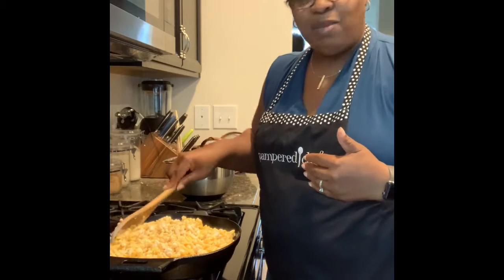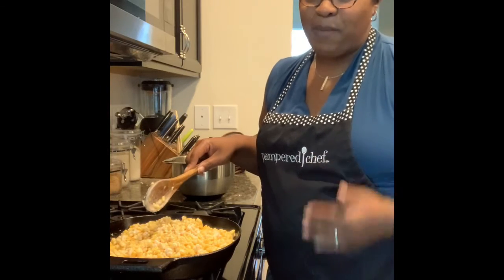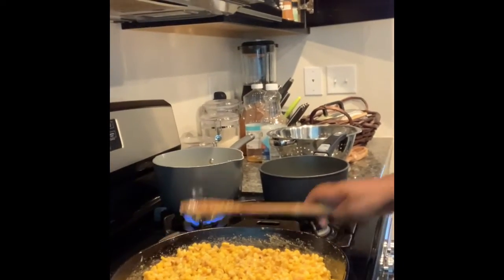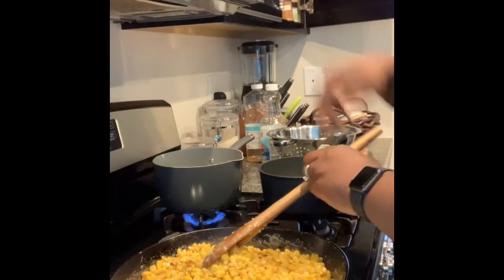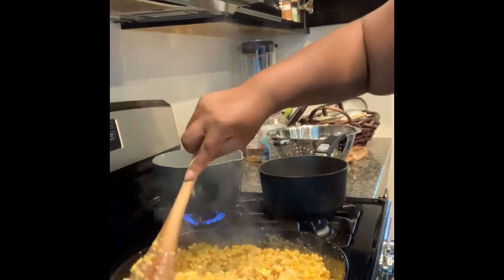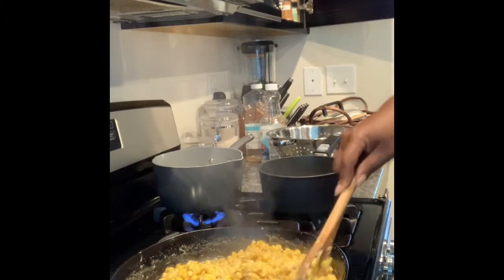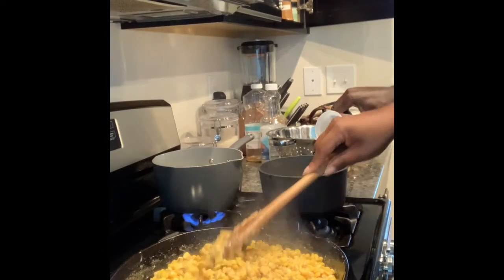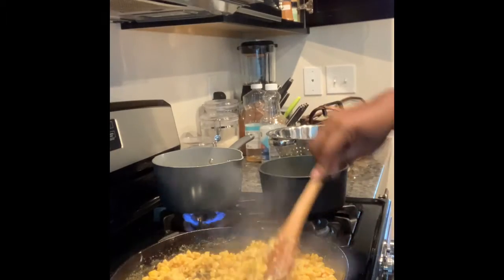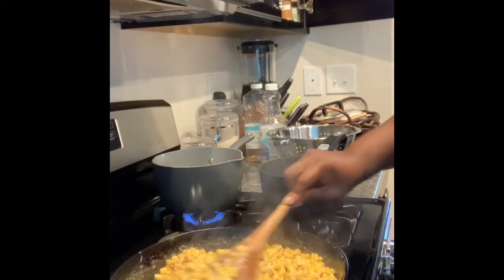So that's it, that's cream corn. And this is Pampered by Shalisa. Thanks for joining, take care. And here we have it — we've been preparing our corn for about 20, maybe almost 25 minutes now, and you can see that everything is well blended. Smells delicious.